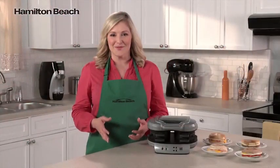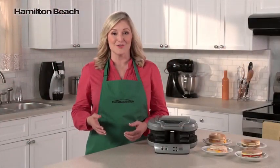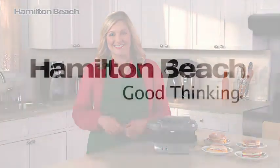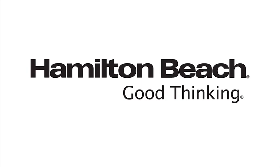It's the perfectly simple way to make two delicious and nutritious breakfast sandwiches. Now that's good thinking! Now, let's save!